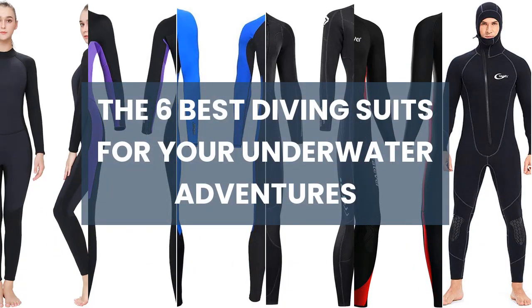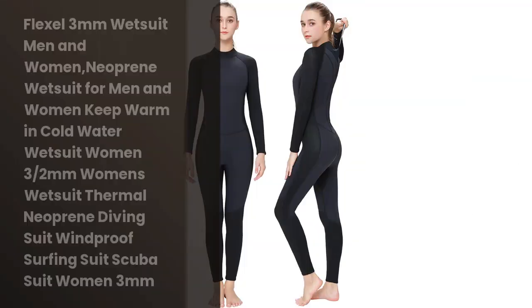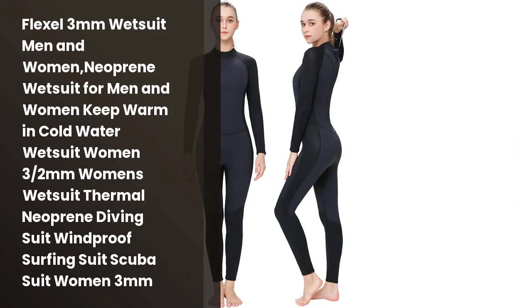The 6 Best Diving Suits for Your Underwater Adventures. ¿Quieres disfrutar de una buena experiencia en el agua? Entonces necesitas un buen wetsuit.